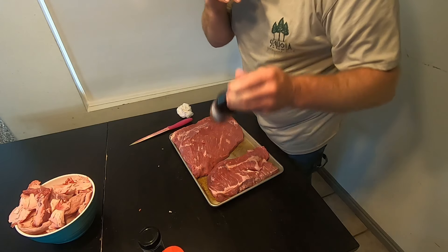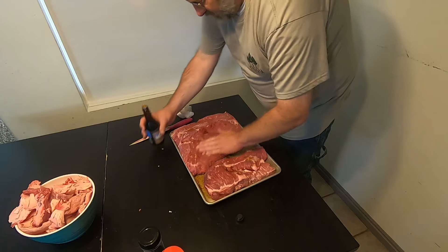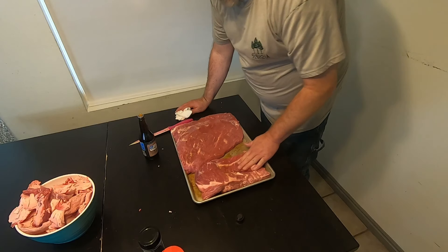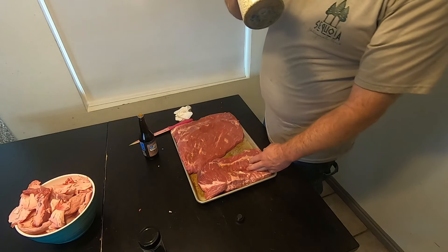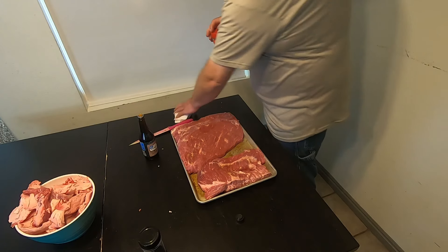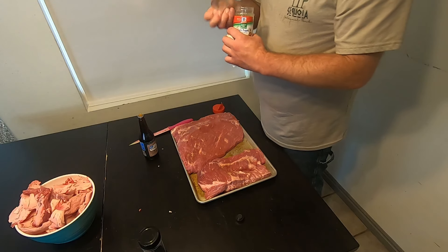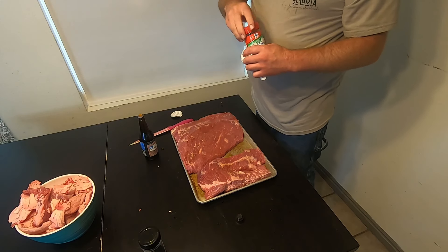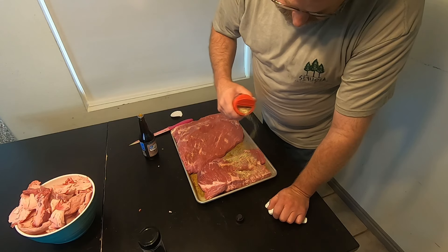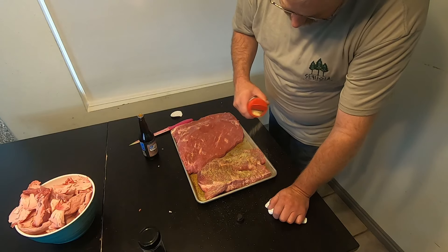So we're going to take some Worcestershire sauce and put it on there. We'll use that as a binder to help the rub stick a bit. I've got this McCormick garlic pepper — it's got pepper, salt, and garlic in it. I use this on all my briskets, I really like it. Some people just use salt and pepper, but I like a little bit of garlic on there too. This is a good blend that gives you pretty much all that.